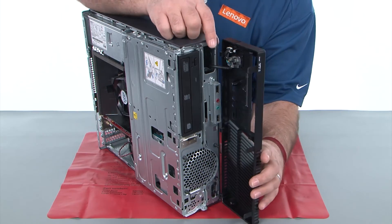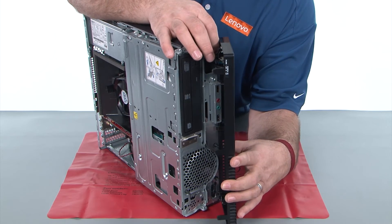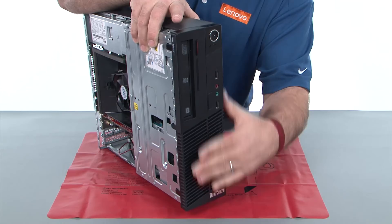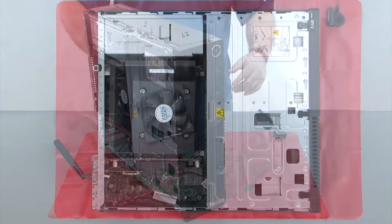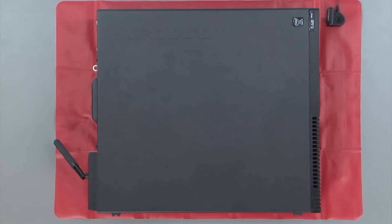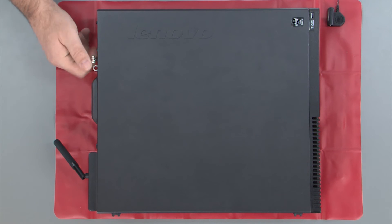Now align the hinge clips with the holes in the chassis and close the front bezel like a door. Place the cover onto the system and slide it forward. Then replace the two thumb screws.